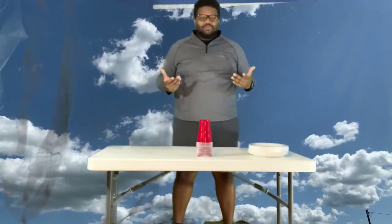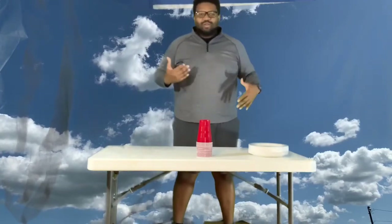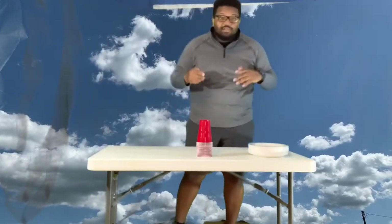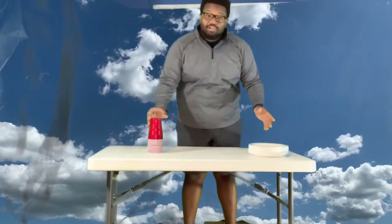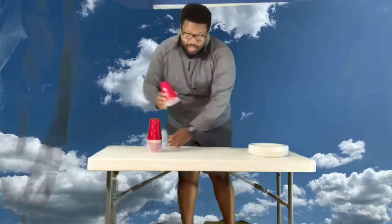What's up guys, Mr. Joseph here with you today. I decided to do something a little different and I have a challenge for you all. This is going to be a minute-to-minute challenge. What's going to happen is you are going to have to take these cups and get them stacked up.